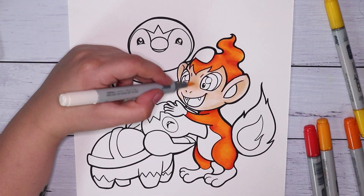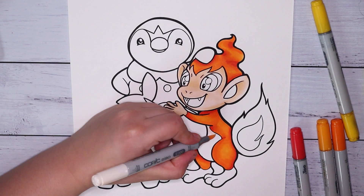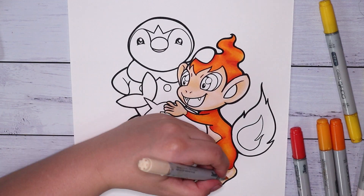Today I am using my Copic markers to color in this piece — surprise, she's using her markers again. They're my favorite medium and I had a lot of fun doing this.